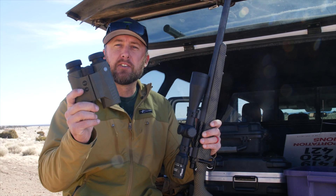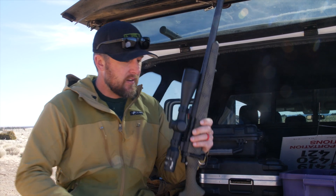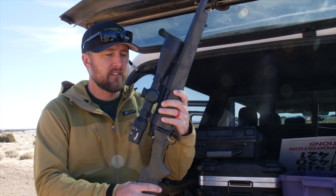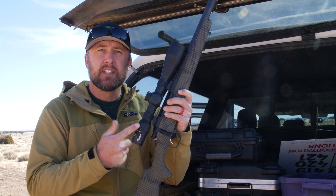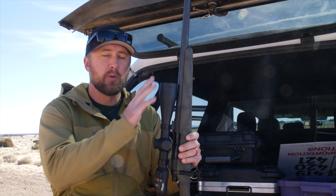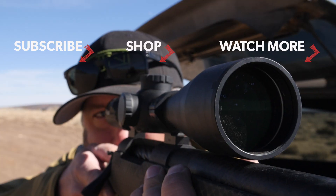In today's video we showed you the basics on how to set up your SIG BDX electro-optic system, and we had a good time shooting at distances. If you want to know more about this system, subscribe to the channel — we're going to have more videos coming up. We also want to hear in the comments what caliber of rifle you would put this on, or if you have any questions. More info is also on our website, mountainproject.com. Thanks for watching, we'll see you on the next one.